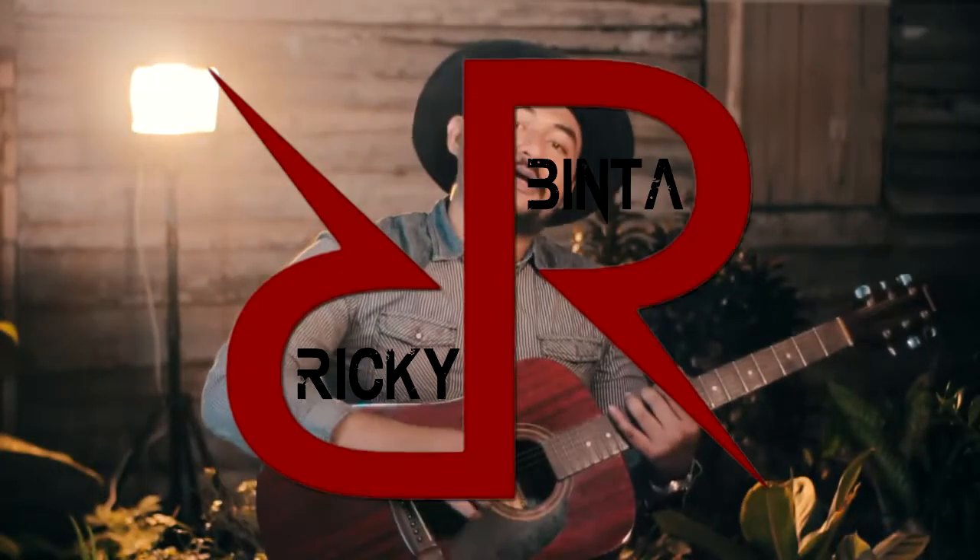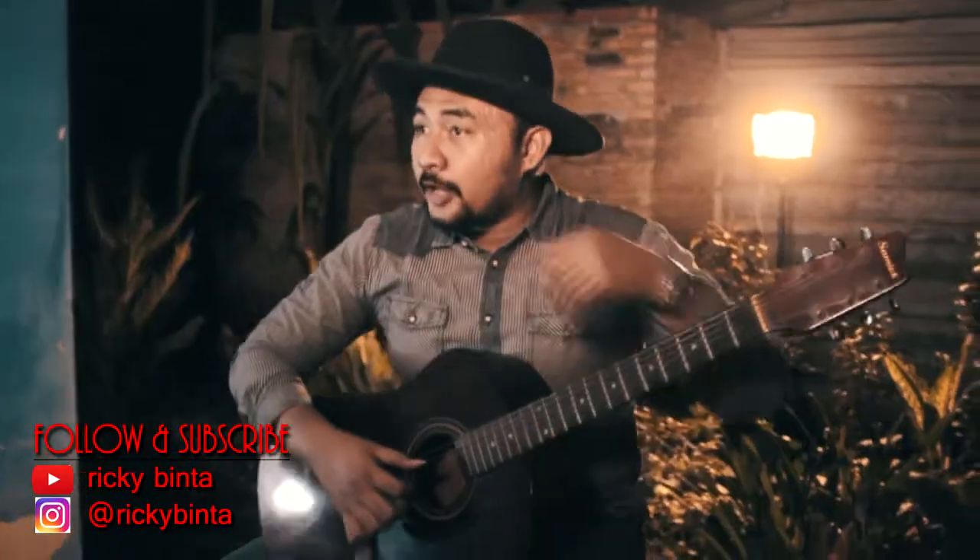Hi guys, welcome back to my channel. I'm Ricky Binta, your guitar instructor. Today I will share the chord for the new song from Camila Cabello.